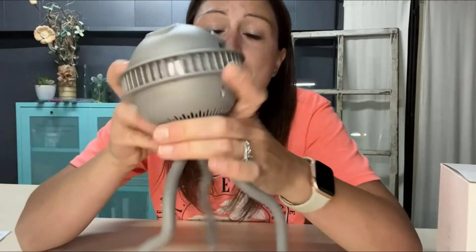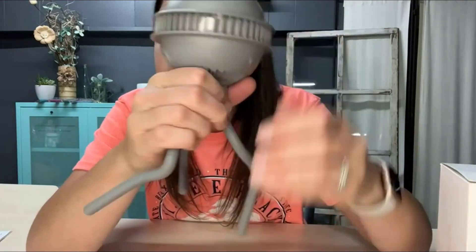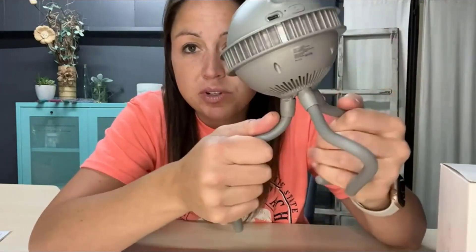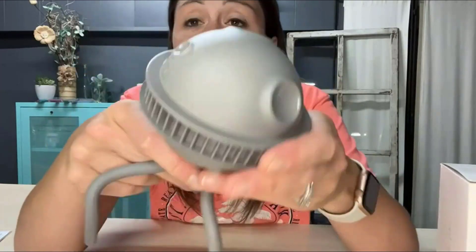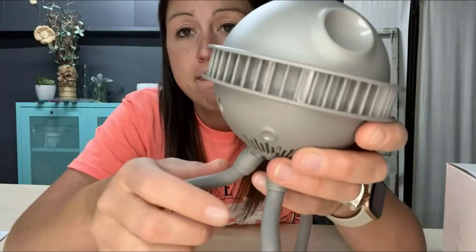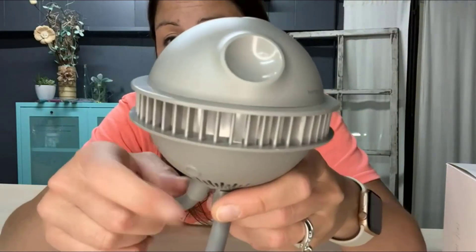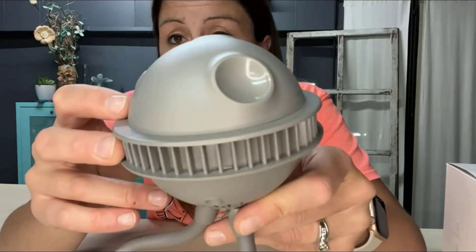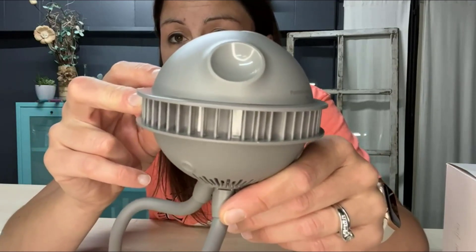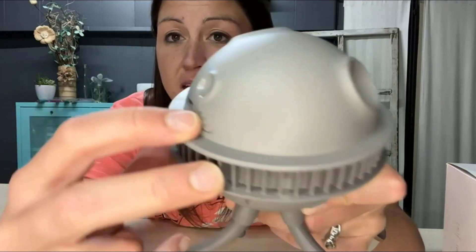It comes with a charging cord and has a rechargeable lithium battery. On the back there are four different speeds. The first is really good for when the baby is sleeping — quiet, light, just a nice little breeze. The second and third are good for cooling them down. The fourth has an oscillating air movement where it goes fast and slow continuously. Here's one, two, three, and four.